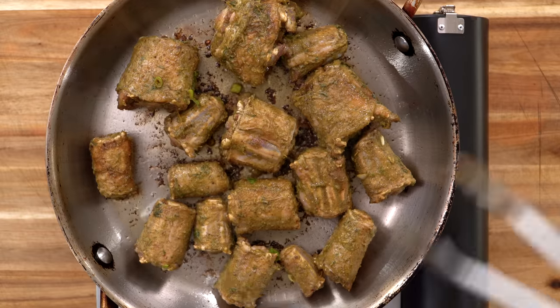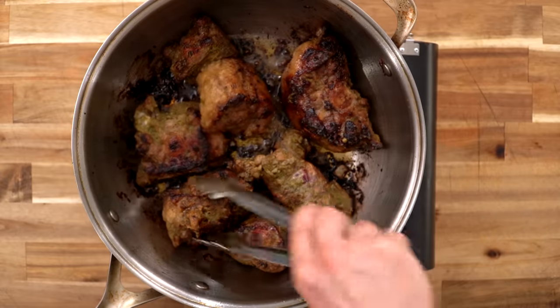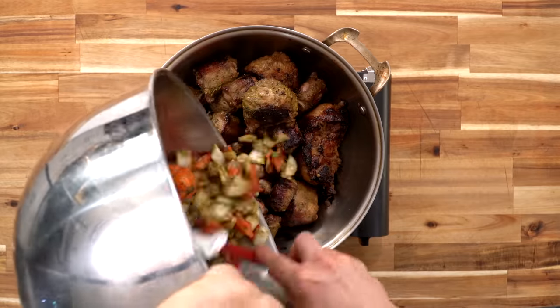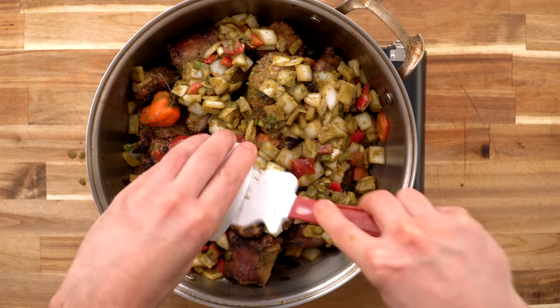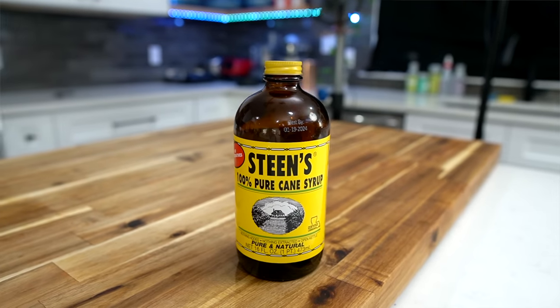You can definitely do it all in the same pot — just take out the big pieces first and then put in the little ones. This is great because this pan is actually the lid for that pot. Okay, these little ones are seared off nicely. I'm going to add in all the small pieces now as well as all the vegetables. Ketchup going in, tomato paste — nice. And as promised, my secret ingredient, which is Steen's cane syrup.